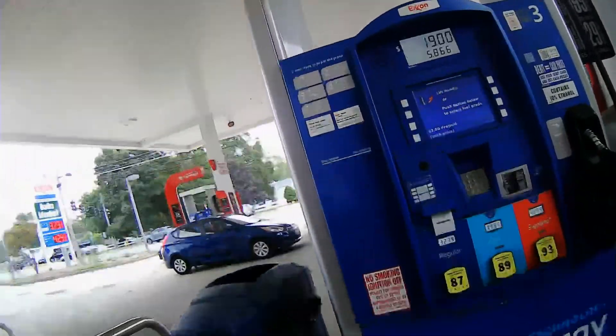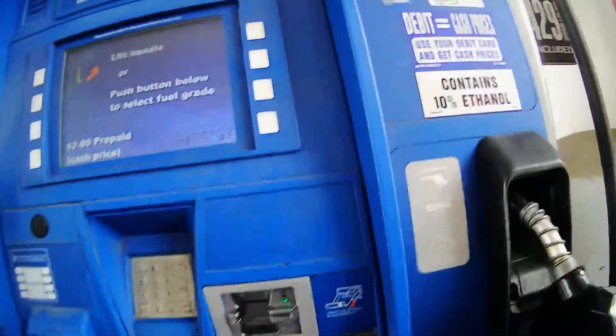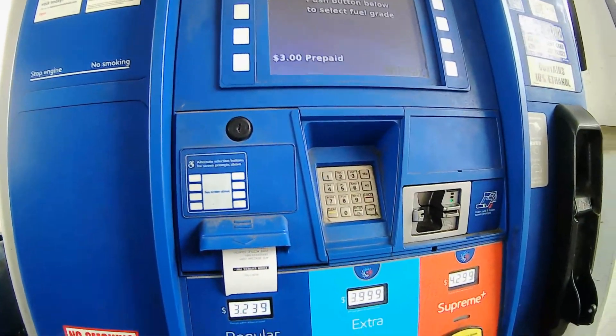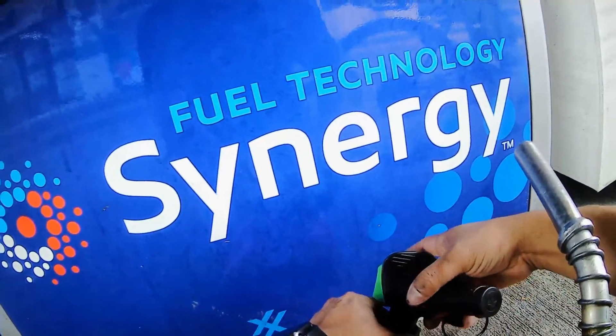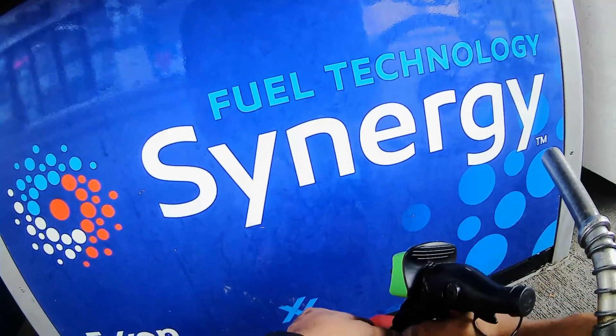I am recording this. We are going to raise it and press 87. We are going to take the cap off so we can get the gas.